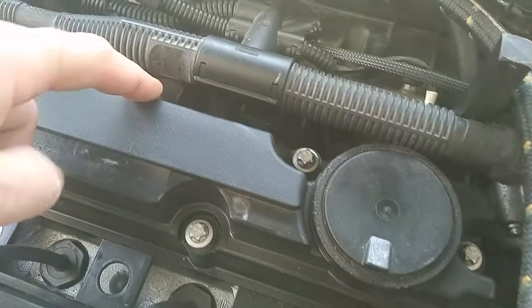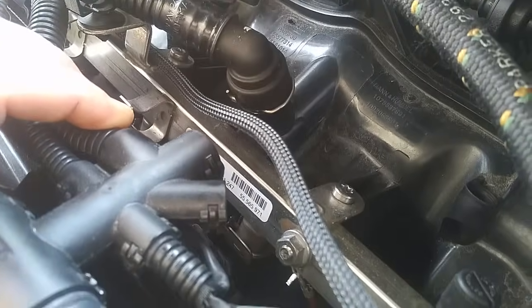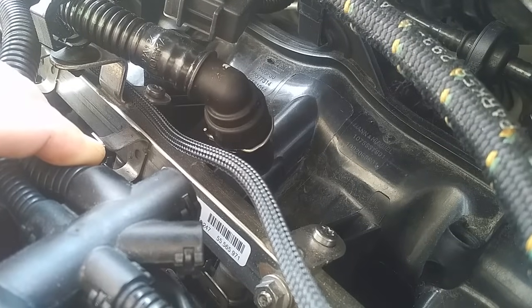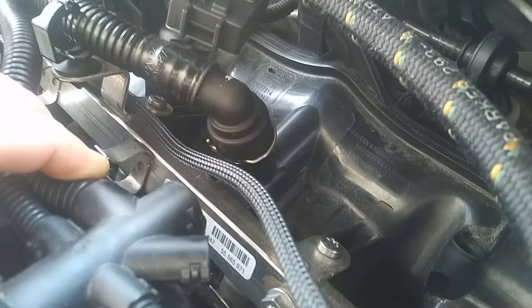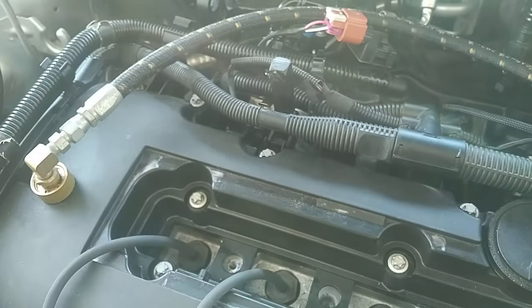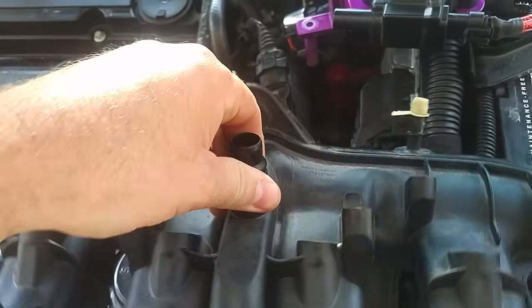Once it passes through here, it goes into the intake manifold underneath this connection here. This is a corrugated hose with a connection that goes into the intake manifold. At the bottom of this is a check valve, or a PCV valve as some would call it. I have another intake manifold right here that I can show you how this works. This is the intake manifold right here, and this one is actually good, so you'll see what it's supposed to look like when the whole system is working correctly.